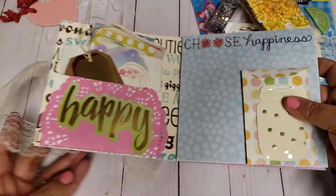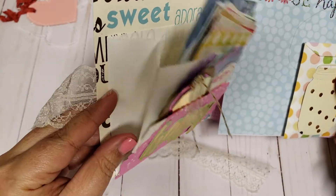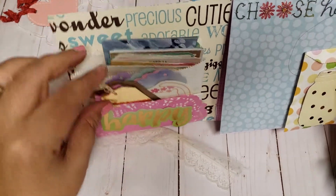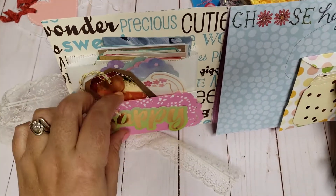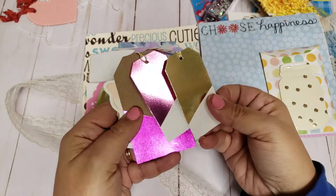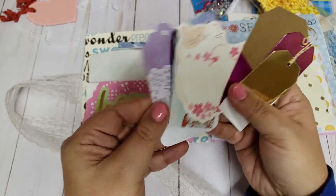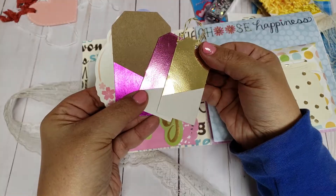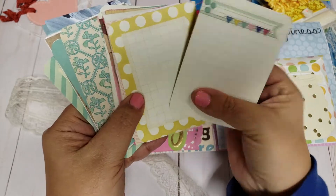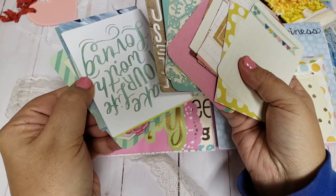Oh, this is really cute. So there's like a little pocket here. She made a little envelope pocket — a back pocket, actually. You get the pocket of the bag, and then also another pocket of the bag. And she's stuck a bunch of cute tags. Oh my gosh, look how cute that is! I love these — these are so pretty. And then a bunch of journaling cards. Wow, look at all these. That is awesome and I'm loving the colors — so pretty.